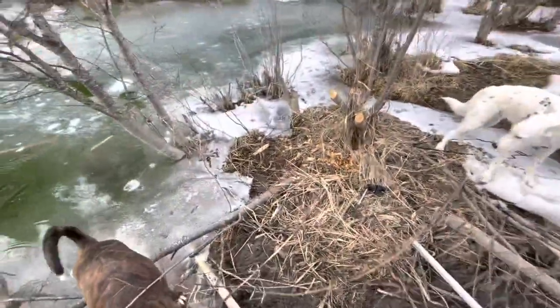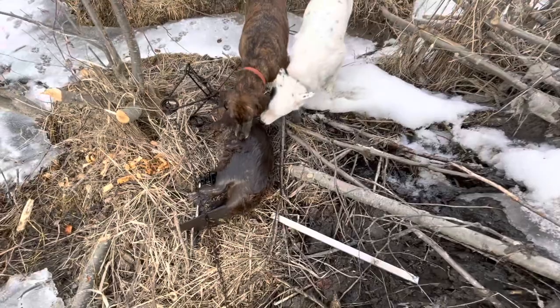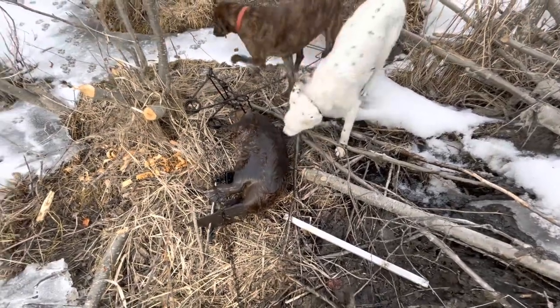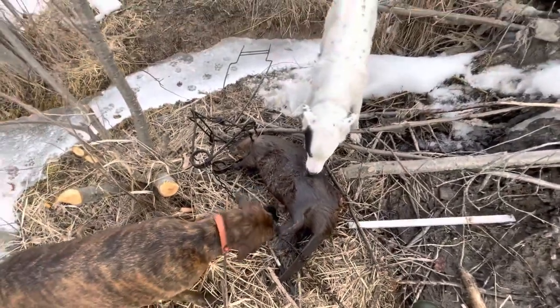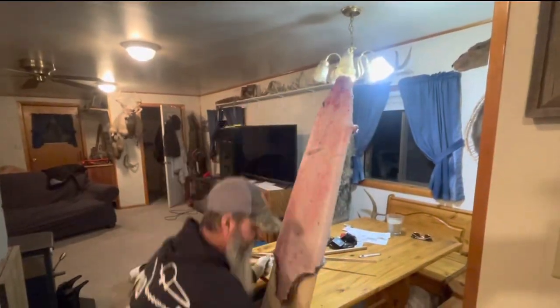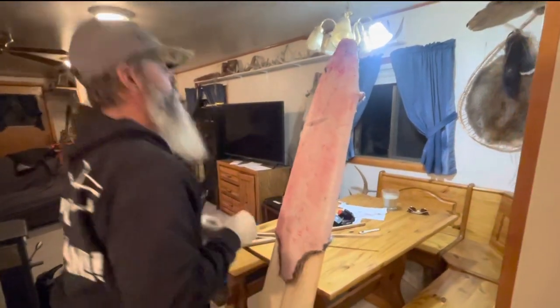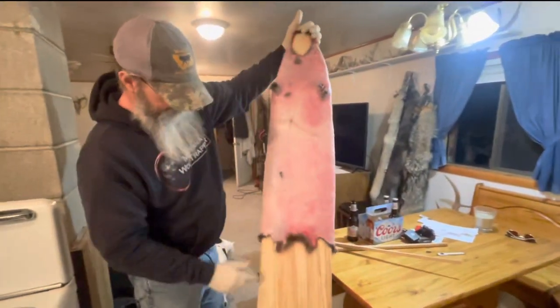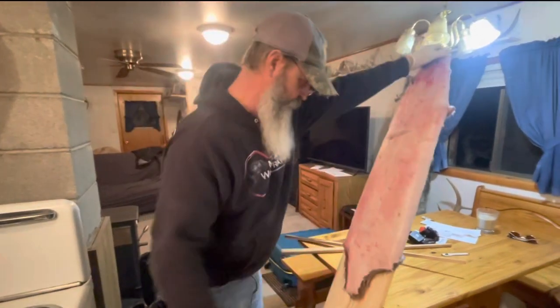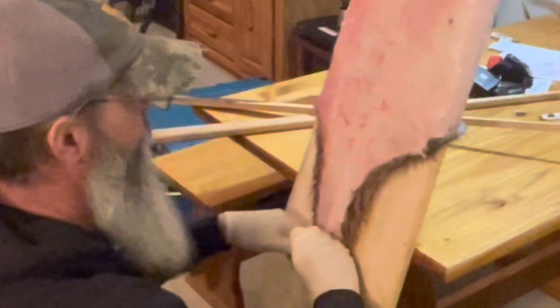Beaver feeds for you — look at that, that's a nice beaver. Look at that, everybody's happy. We got some beavers. I'm doing my beavers differently now — I'm case-skinning them and they fit really nice on a big wolf board. I cut my wolf boards down, so I've got three wolf boards made up for my beavers. Kind of a new thing I had to learn.